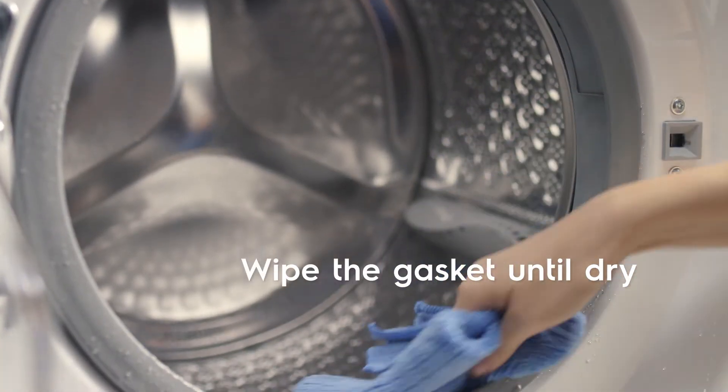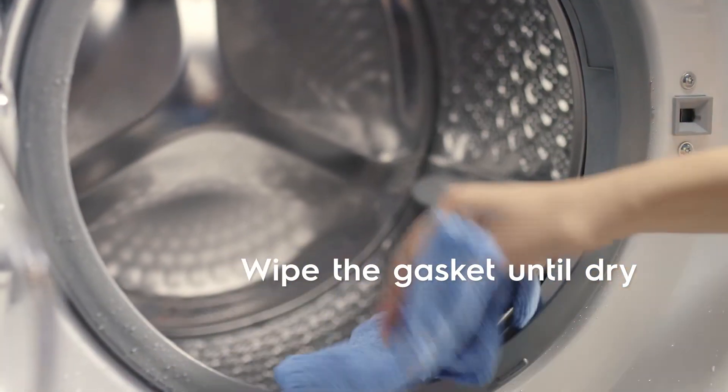Wipe the gasket with a clean cloth until it's dry. Doing this once a week will help prevent any mold buildup.